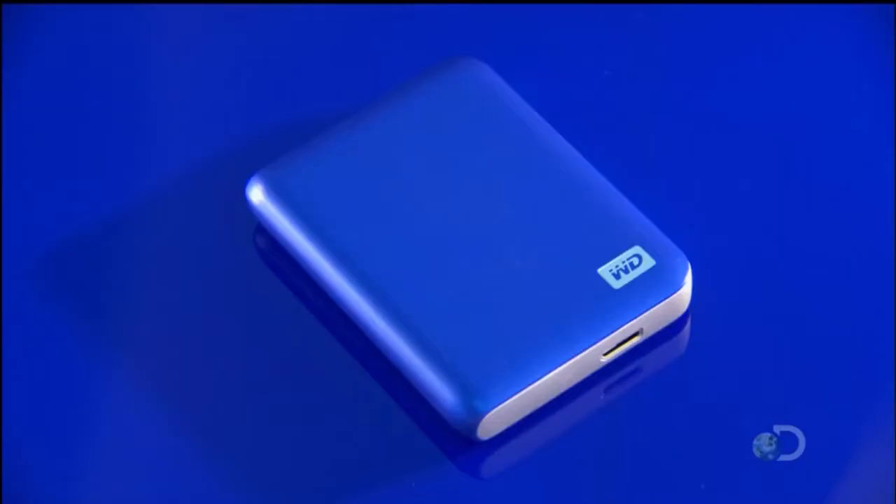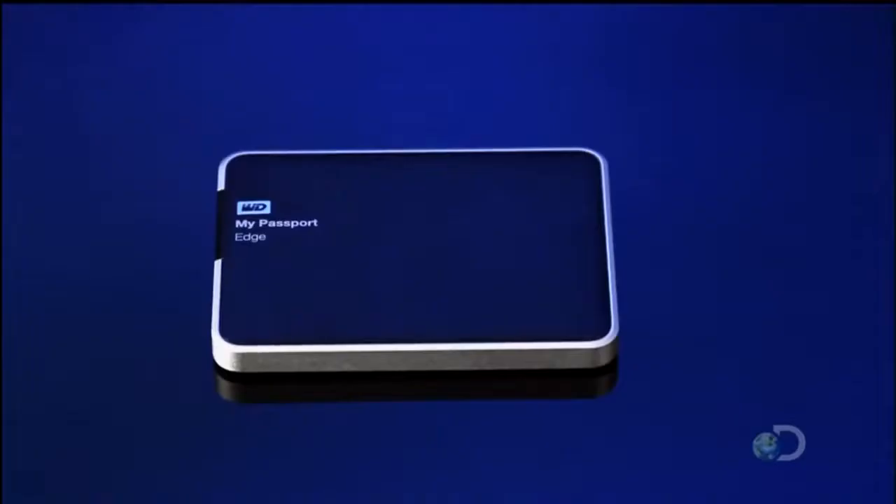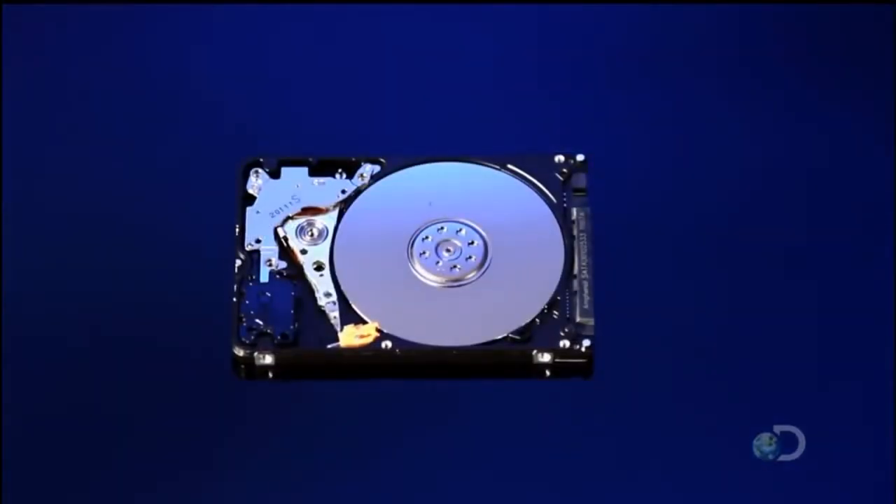Fifty years ago, external hard drives were the size of refrigerators. Today, they squeeze a lot more memory into drives the size of chocolate bars.